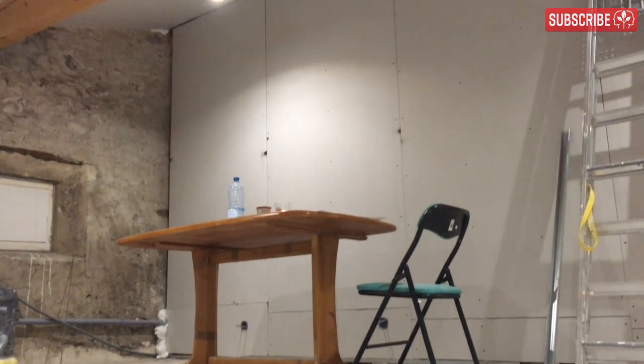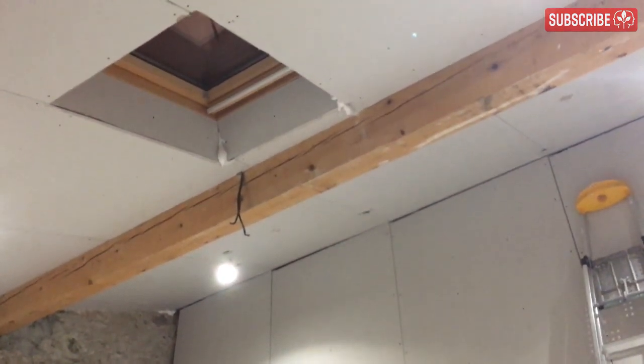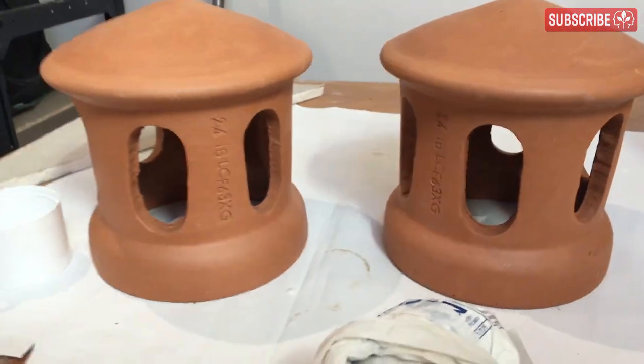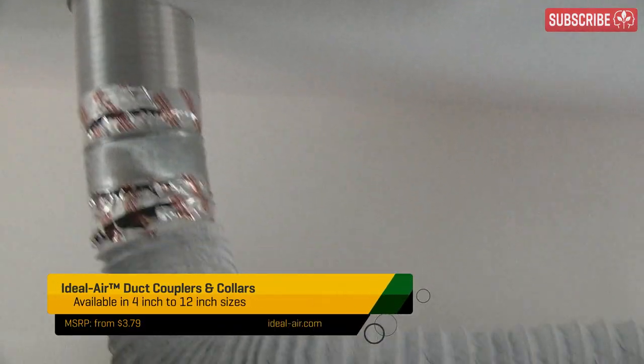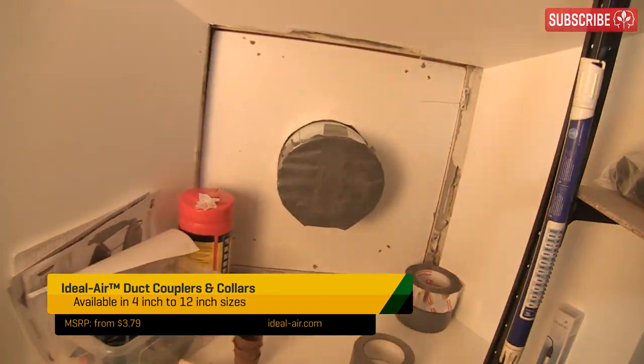Next, ventilation. Your attic may already feel cool and airy, but add a few grow lights and that feeling will soon disappear. Ideally, install some ventilated roof tiles like this and position them tactically. The maximum diameter I could find was 6 inches, which is fine for venting these two grow tents. If I add a third — which is highly likely — I'll just add a Y-piece to double dip. You can also adapt any windows to become light-tight ventilation ports using a duct collar.